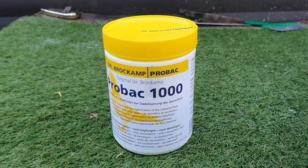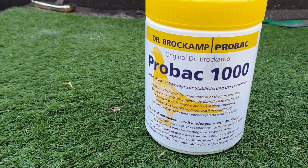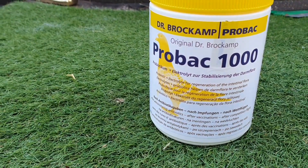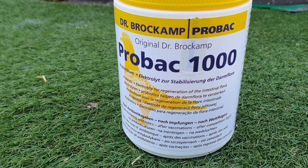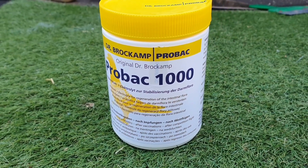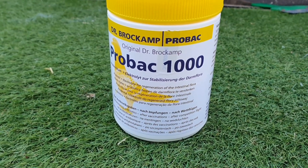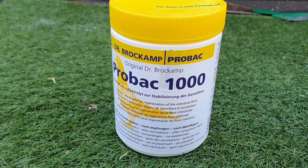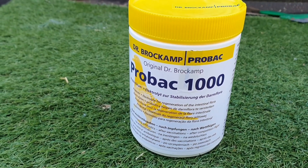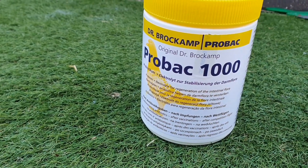This is the one that people will be more commonly used to seeing — this is the Dr. Brockekamp one from Germany. It's the ProBac 1000 and it's the one I've used in the water for probably 10, 12, maybe even up to 15 years now. This is the one I use. So if I'm ever giving any medication or the birds are going through any stressful period of time, this is the one I tend to use a lot.